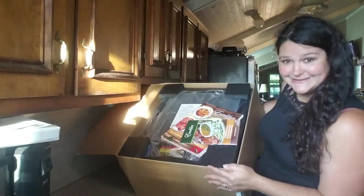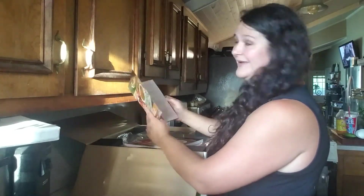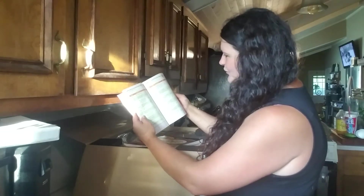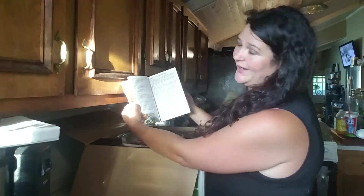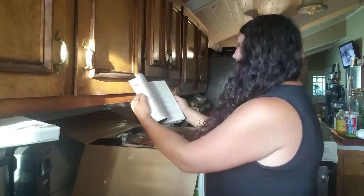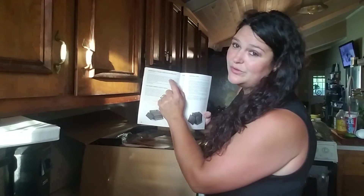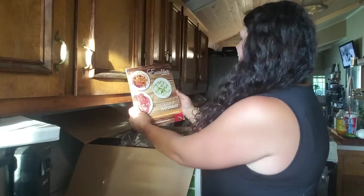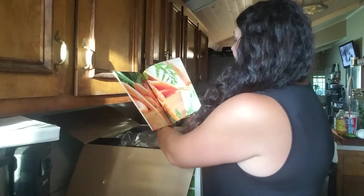In our box we've got this dehydration guide. I've never had one of these before, so I'm excited. It looks like it tells you how long and at what temperature to dry your stuff — I'll be reading that tonight. They actually come with a five-year limited warranty, which is really cool. It's the Excalibur Nourish Life Preserve Naturally — Complete Guide to Food Dehydration.